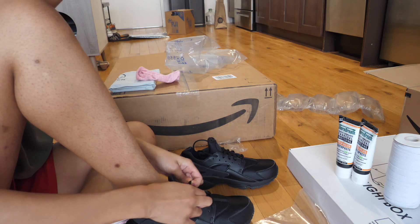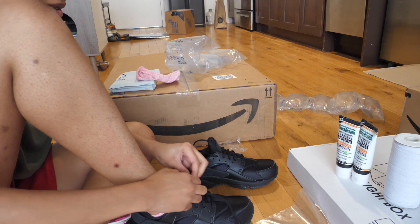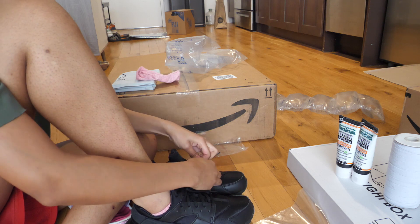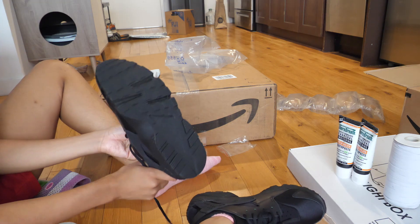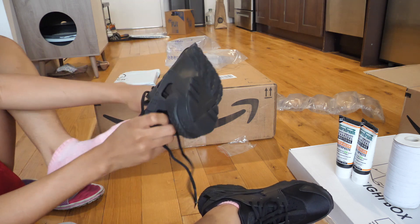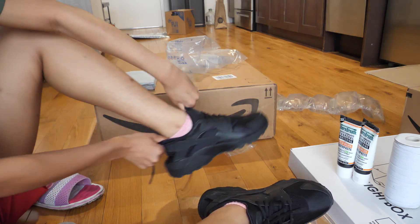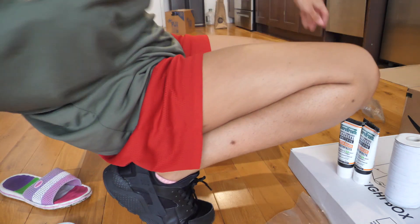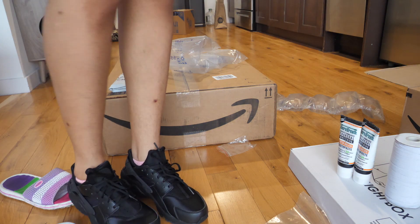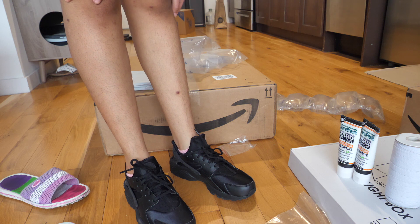This is a size 10 — why do I need an 11? Jesus Christ. If I had to get a size 11 I don't even know what I would do — I'd just have to stop wearing sneakers altogether. I'm gonna try them on. Yeah, it's a size 10. They feel fine. I feel like they look like dress shoes though, like I'm going to school or something, but oh well — I just need some black sneakers.